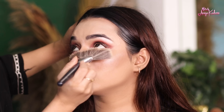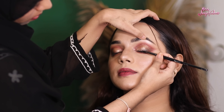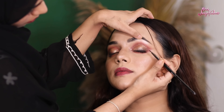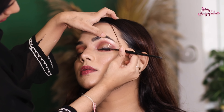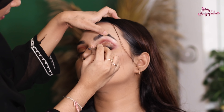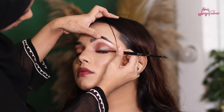After that, we add a highlighter on the eyes. We have made a wing liner using Maybelline gel liner. I have used a Bailey brush for the wing liner. The Bailey brushes are not available on Nykaa — you will find them on Instagram pages or on Bailey's website. I have used the wing liner properly.